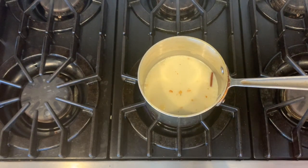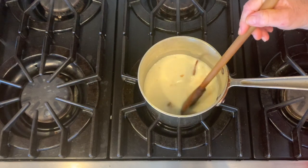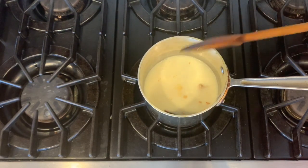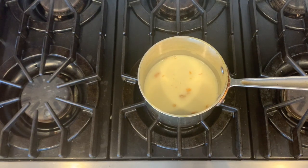So once you notice some bubble action happening, you know the liquid is getting hot. At this point I'm going to turn it down to simmer, put the lid on, and let it simmer for about 10 minutes.